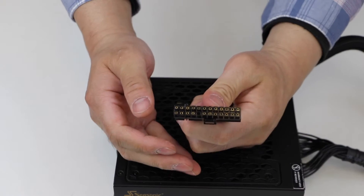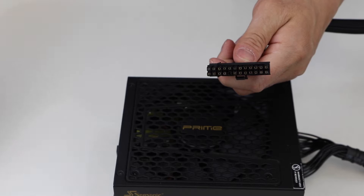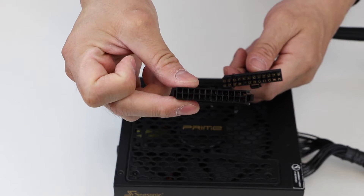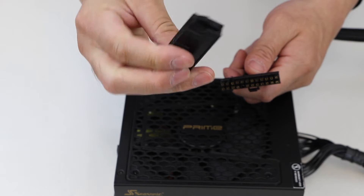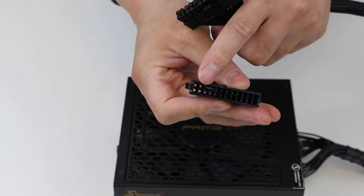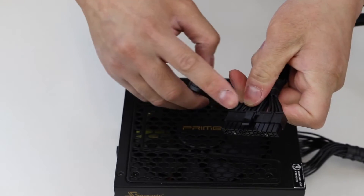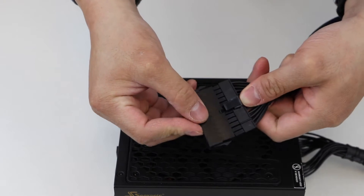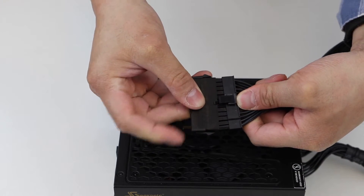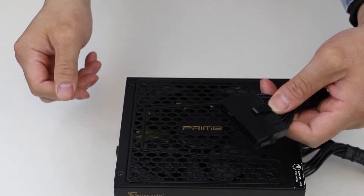Step 4: Start by examining your main ATX 24 pin cable and locate the clip. Afterwards, take your power supply tester and locate the notch where the clip on your 24 pin cable can attach to. Step 5: Attach the power supply tester to the main ATX 24 pin cable. It should fit right in, and when you hear a little click, you will know the clip has attached itself securely.